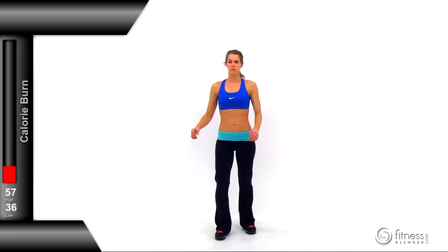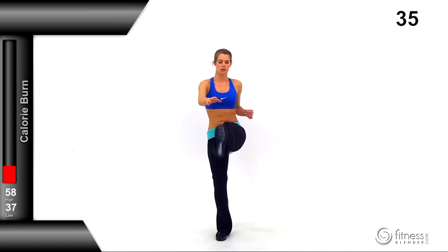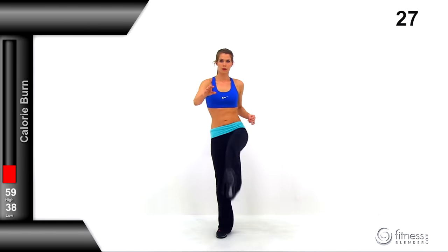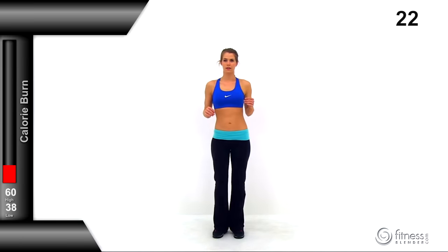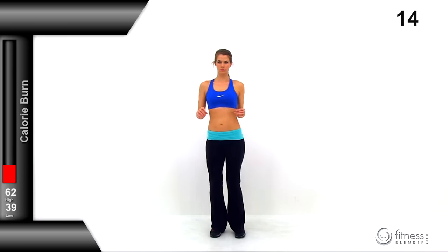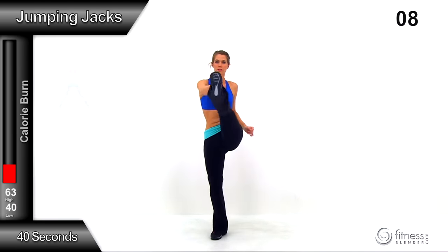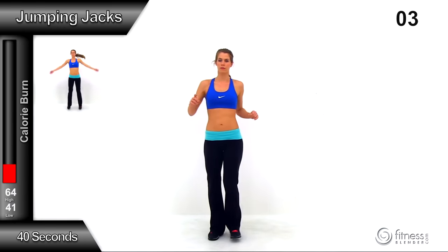Switch to toe touch kicks — kicking those legs alternating back and forth. This is a nice controlled swing, bringing that leg straight up as high as you possibly can, reaching down with the opposite hand. As the left leg comes up, reach down with the right hand; as the right leg comes up, reach with the left hand. A little bit of a crunch as you bring that leg up — lean forward just a little and rotate that shoulder. Try to contract those core muscles and arm muscles nice and tight. We only have one more exercise to go: jumping jacks.